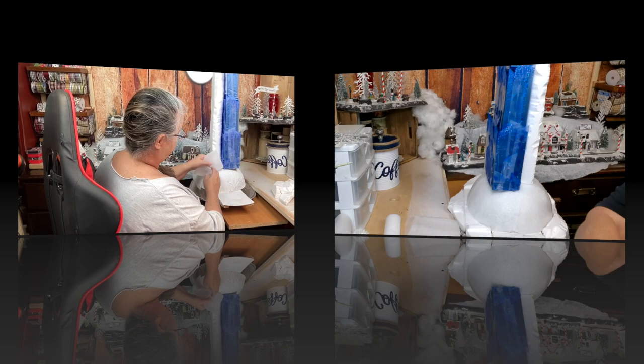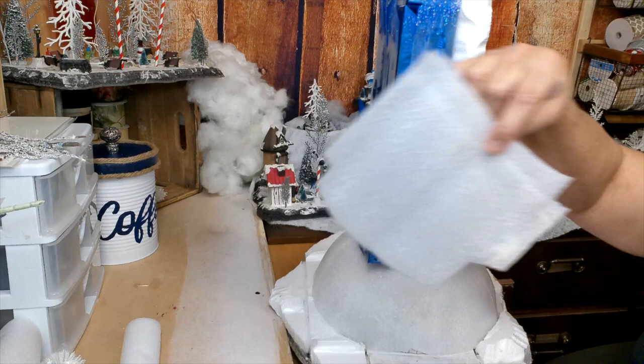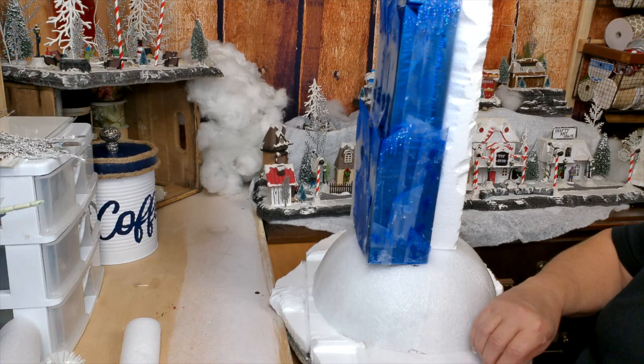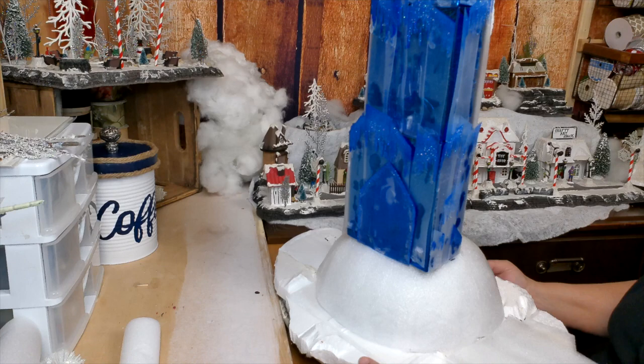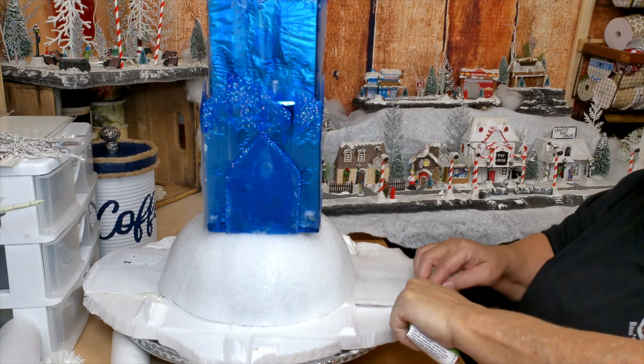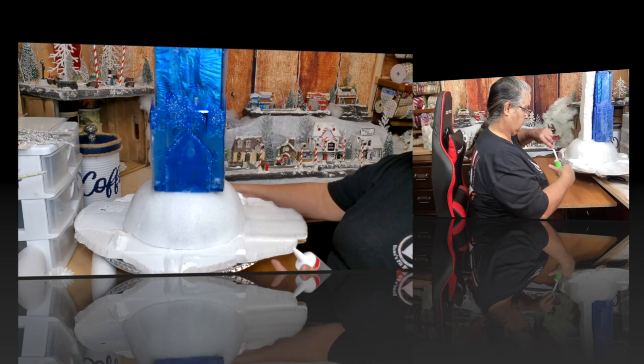After I get all of that glued down, I took another piece of that real thin foam to put over the tops of my side panels that I made so that it would be wider than the dish. Then I'm going to also use E6000, some caulk, and liquid nails to put all of this together so that it is like stuck like nobody's business. They're going to really have to work to tear this one up this time.